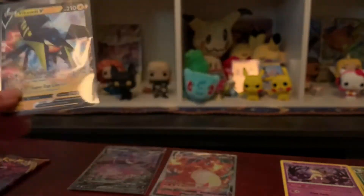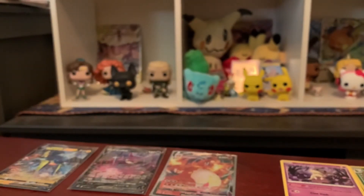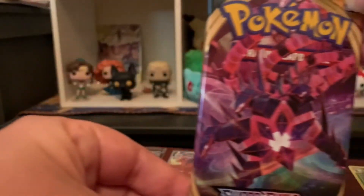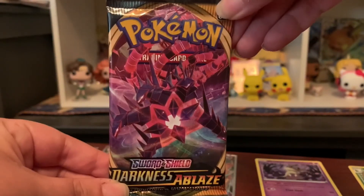This is a pretty good ETB — I've gotten two Vs, one VMAX, hollow rare, and reverse hollow rares. And the Mimikyu is there just because I like Mimikyu. Eternatus VMAX on the pack art — can we get some last pack magic?